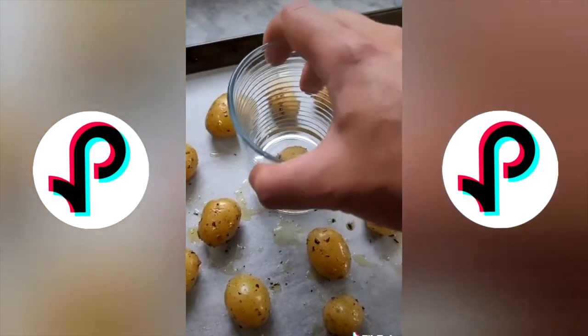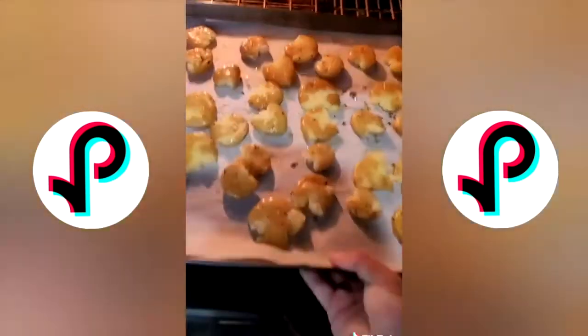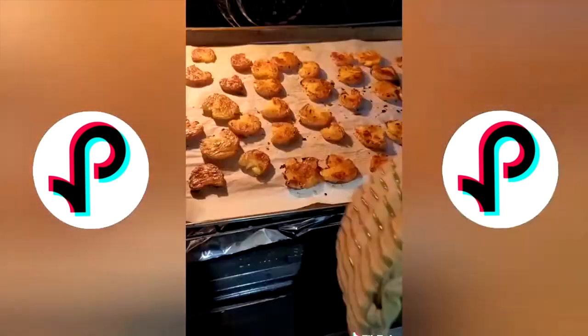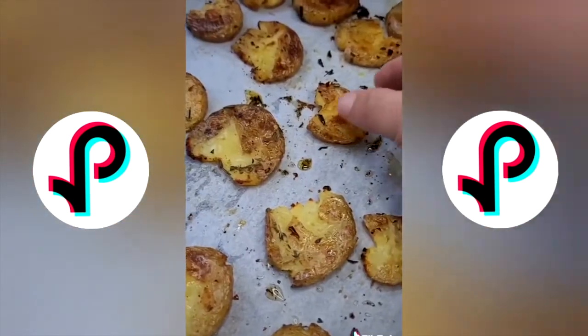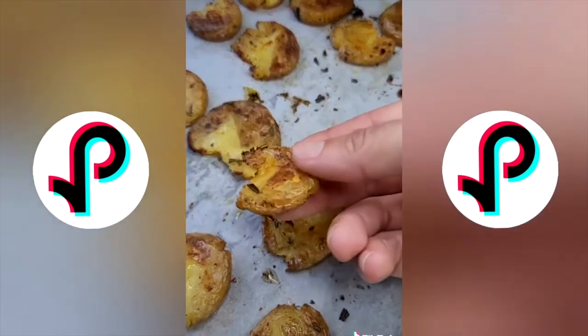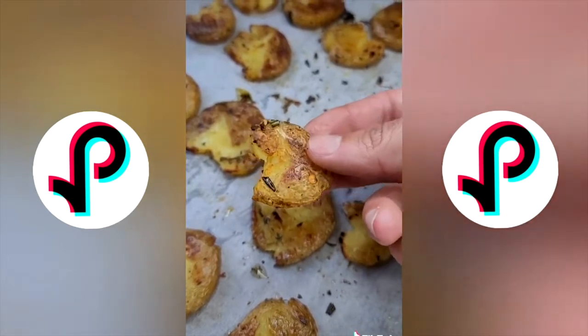Spread them out, give them a little room on every side, then use a glass to smash them about a half inch thick. Throw them in a 425 degree oven for about 30 minutes, flipping halfway through. You'll end up with a soft interior, crispy exterior — the best roasted potatoes you've ever had.